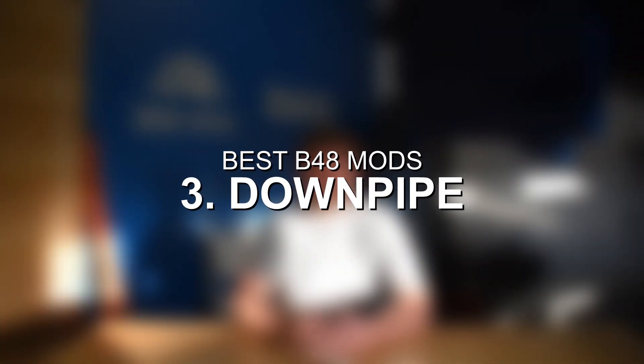At number three, we have an upgraded downpipe for the B48. Outside of tuning, a downpipe is likely the next best bang for your buck mod. You can expect to see power gains of roughly five to 15 wheel horsepower, generally more in the eight to 12 wheel horsepower range as a realistic ballpark. One factor is catless versus catted high-flow downpipes. A catless downpipe is going to show the biggest power and performance gains. However, the downside is you're likely not going to pass any form of a sniff test or visual inspection. A catted high-flow downpipe will show slightly lower power gains but has the benefit of likely passing emissions testing, since there is a catalytic converter in place.